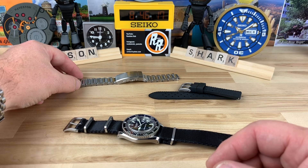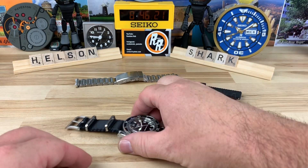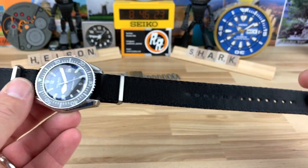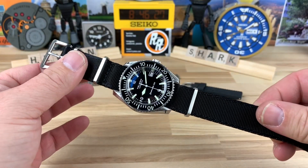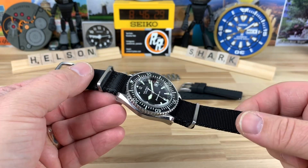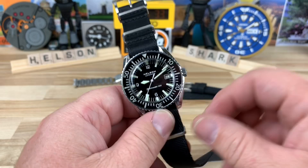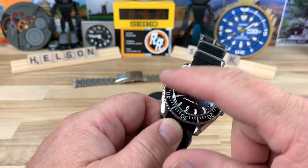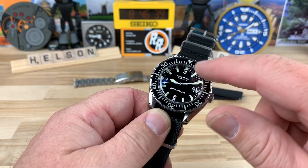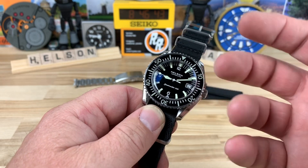So it's not a deal breaker, just a little surprising on this particular watch. I didn't mount the bracelet — I threw it on this toxic NATO, the 'shiznit' one. I think it matches it really well with the all-black and matching brushed hardware. You're going to have a really good lume application, and there's also a nice lume on the bezel insert.